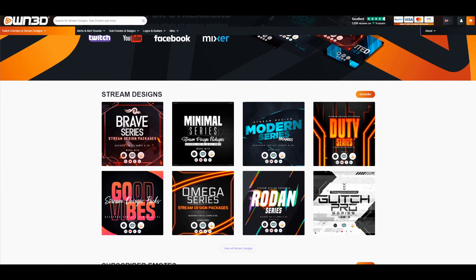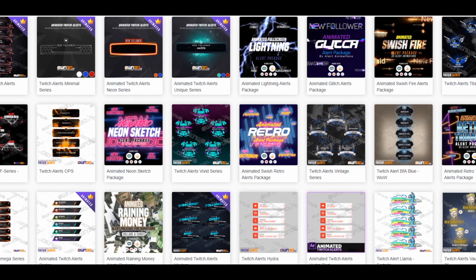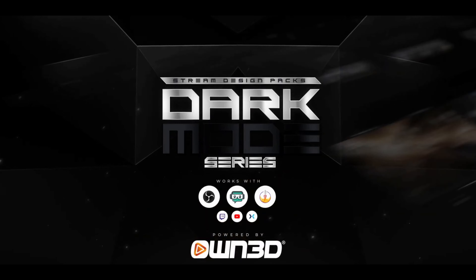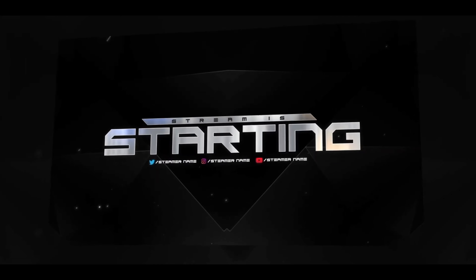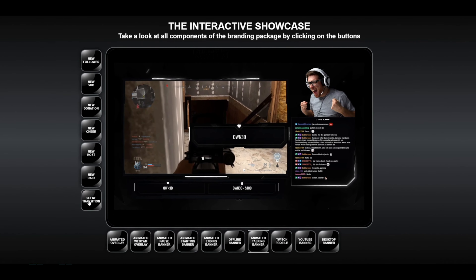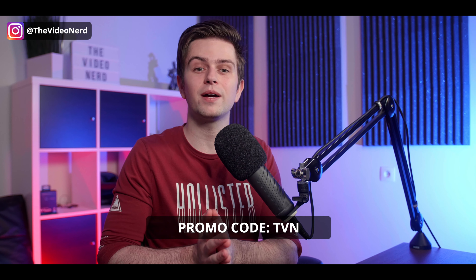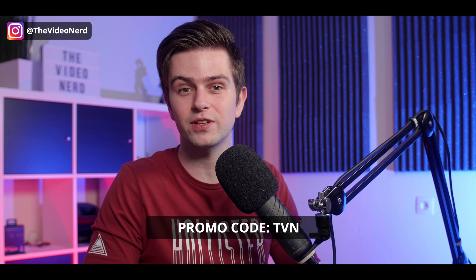If you're trying to improve your webcam quality, maybe you're also looking for a new webcam border or a complete streaming pack. Our sponsor today, Own.tv, can definitely help with that. They have over 200 completely animated graphic packs, which include audio, animated screens, alerts, great-looking stinger transitions and much more. My favorite pack is the Dark Mode series — it looks clean, professional, very polished. There's a preview tool on their website. They have a 40% sale going on, but my code TVN gives you 50% instead. The link is in my description — use code TVN at checkout.